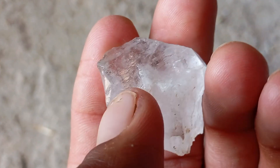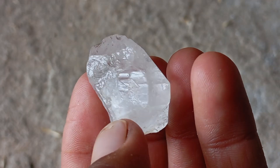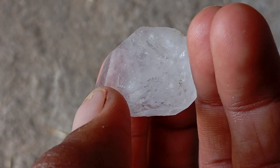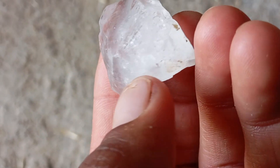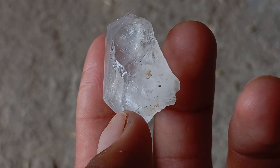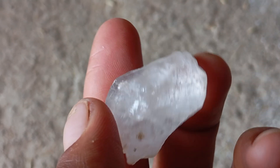Identifying a real rough diamond at home can feel like searching for a star inside a stone. One of the simplest tests you can perform is the knife scratch test. While not 100% conclusive on its own, this test can give you a strong indication of whether your stone is genuine diamond or just a look-alike. Diamonds rank 10 on the Mohs hardness scale, making them one of the hardest natural materials. A steel knife ranks around 5.5, so a real diamond should not be scratched by it.